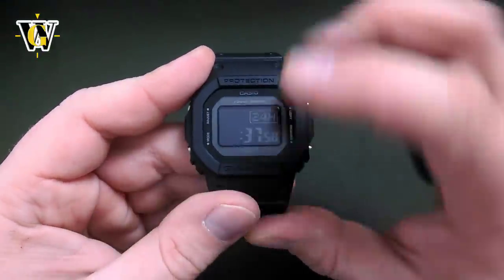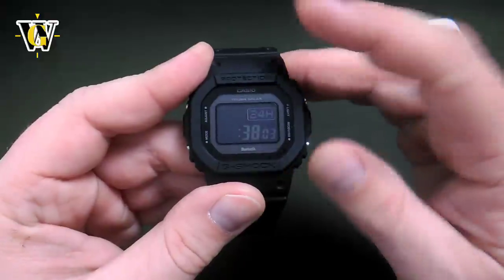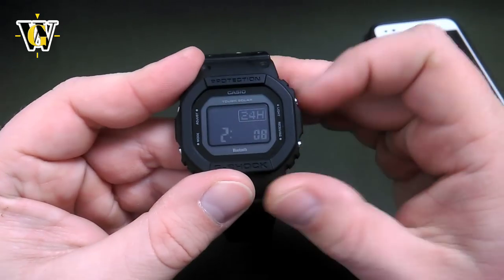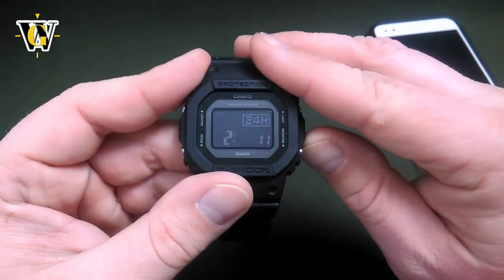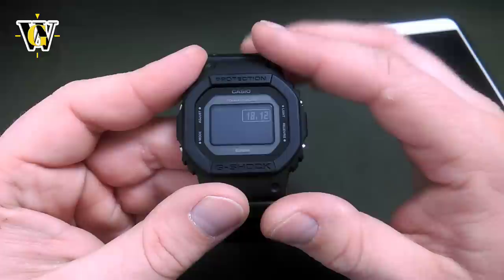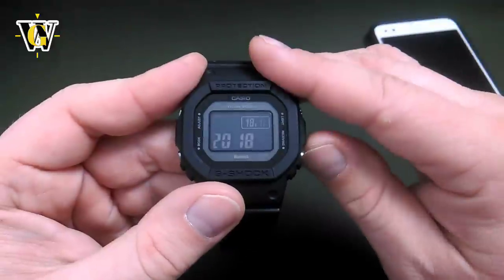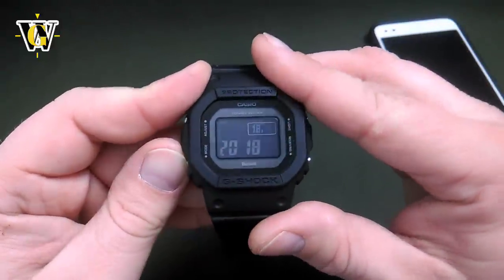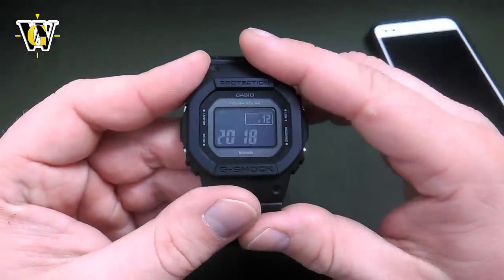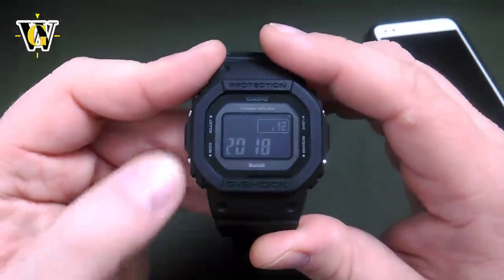Pressing the mode button again takes us to the hours — you can move up or down. Pressing mode again lets you move up and down with the minutes, and you have the option of speed scrolling by pressing and holding the button. Pressing mode again asks for the year, then the month, then the date. The day of the week is calculated automatically, so the watch won't ask you that.